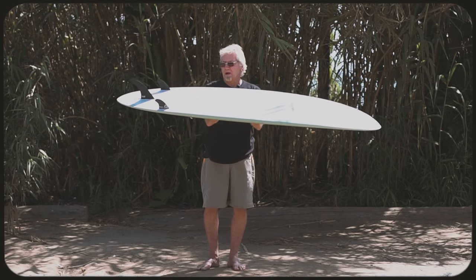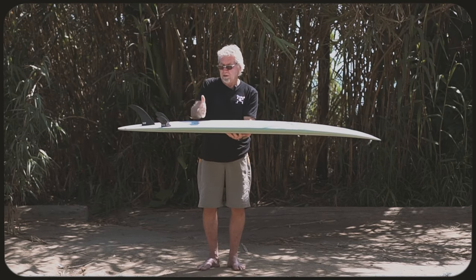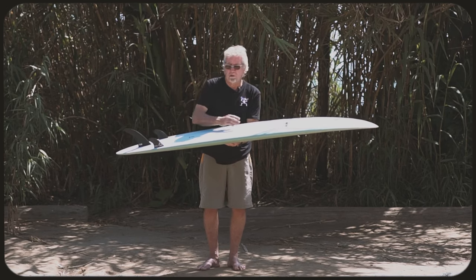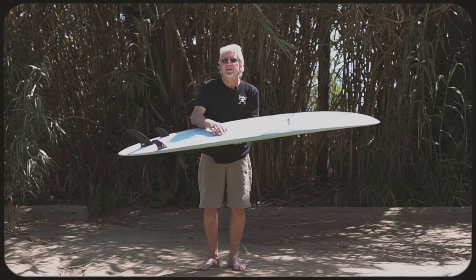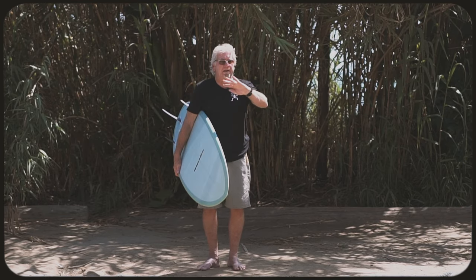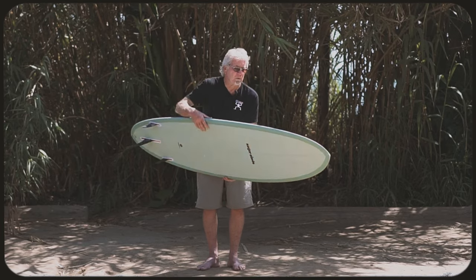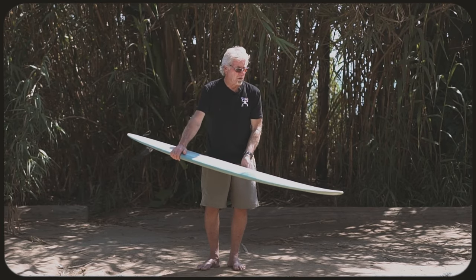Like all my bottoms, there's a high point here in between your feet, where from here everything runs forward and from here everything runs back. It gives you a good pivot spot to roll over as you turn up and down the face of the wave. Makes the board release real easy.